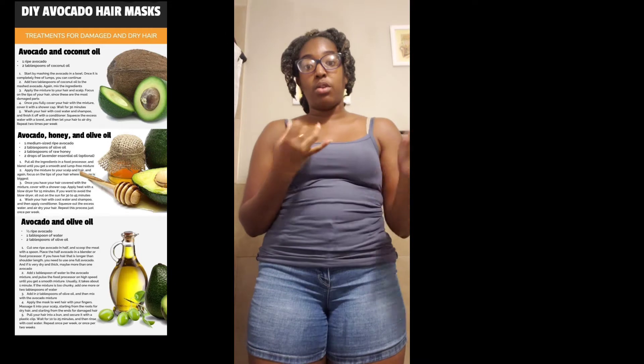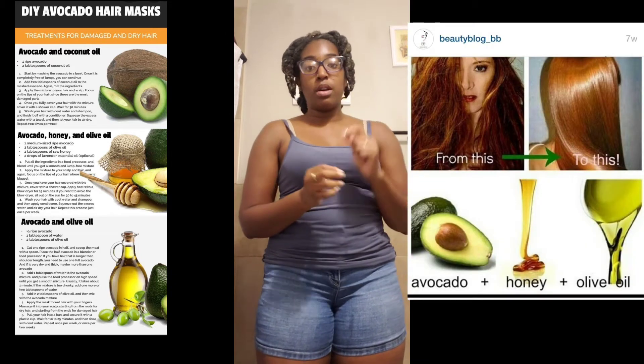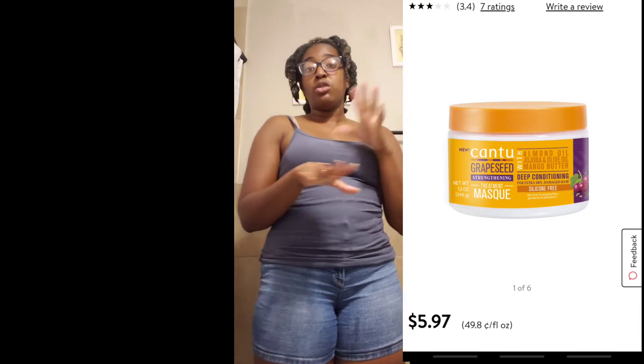I took avocado, honey, and olive oil to do a deep condition. I added literally two spoonfuls of a deep conditioning mask treatment to bring all these together. I blended it all in the blender and applied it to my hair. This has been on my hair for at least 45 minutes — I normally follow the instructions, which said 30 minutes, but knowing my hair takes a bit longer to seep in, I let it sit longer. So I'm going to wash this out and I will be back.